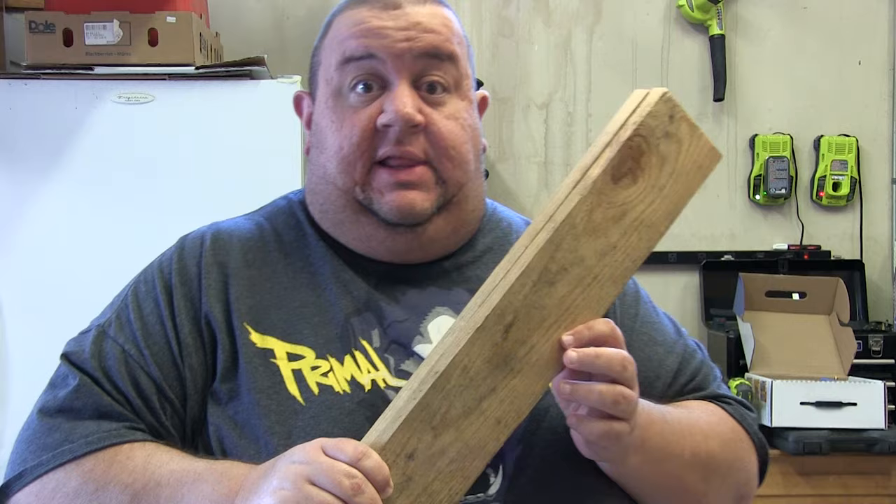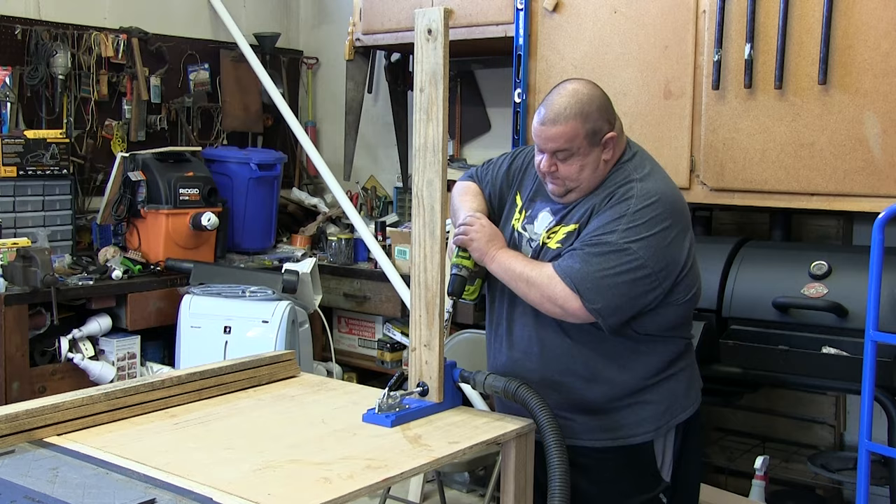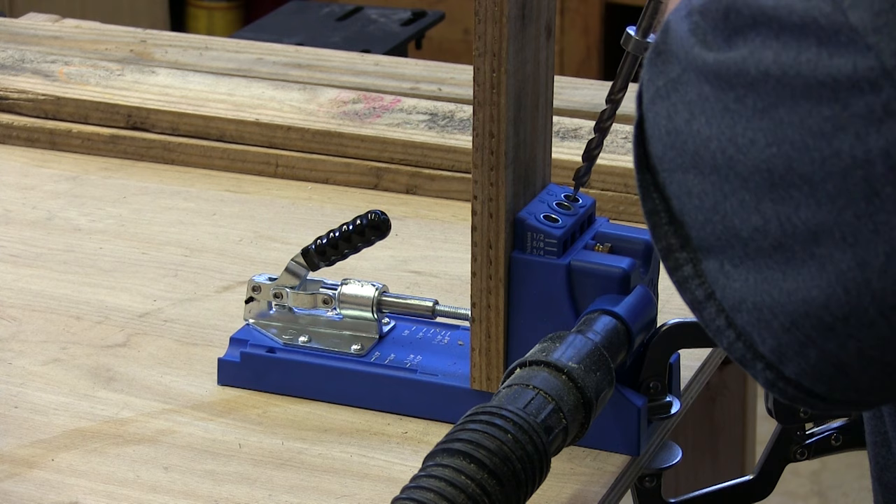Alright, so now that all the pieces are cut to length, I'm going to drill some pocket holes in the long ends. That way the short ends can attach on the sides. You'll see what I'm talking about in just a second. Am I overthinking this and overengineering this with the pocket screws? Absolutely. Is it still a lot of fun to build? Absolutely.